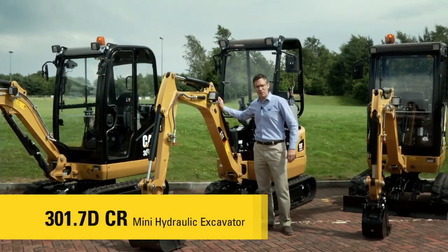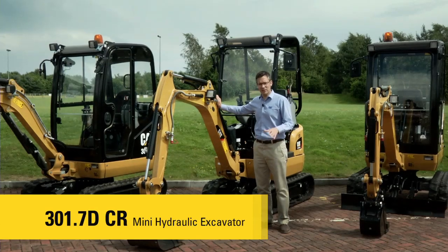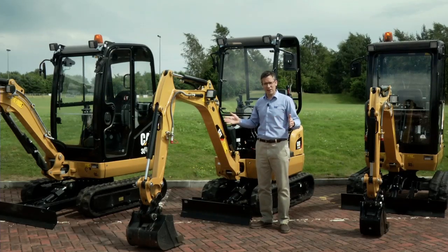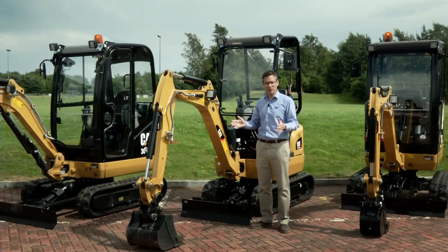This is our 301.7DCR model. The most important thing to realise about this model is that it's a zero tail swing machine. Just like the two previous models it has an extending undercarriage, but when that undercarriage is extended, the upper frame doesn't swing outside of the track width. That makes it perfect for very tight job sites and also provides great transportability.